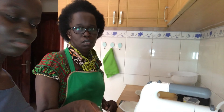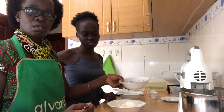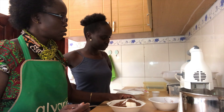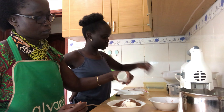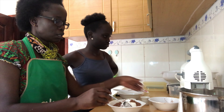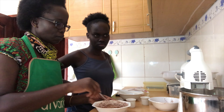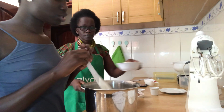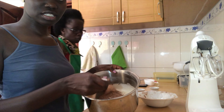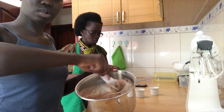The next step is to put in the dry ingredients. Add in the flour, add in the cocoa, add the baking soda, add in the baking powder, then the salt. Stir until well mixed. Then we fold the dry ingredients into the butter carefully until it's all mixed.